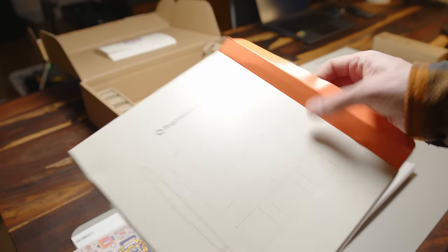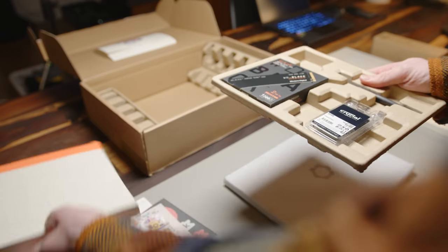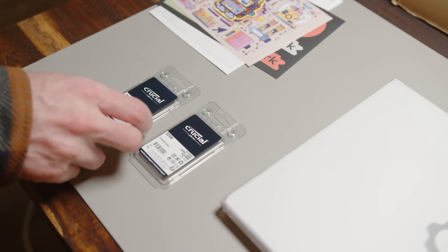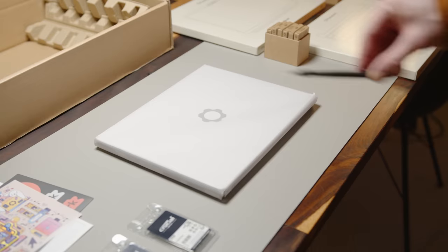When you order your own DIY kit, you can either choose to opt for your own memory and storage in case you have some spare parts lying around, or order it directly from Framework. Our review kit came with a very generous 2TB NVMe from Western Digital and a whopping 64GB of DDR4-3200 memory.